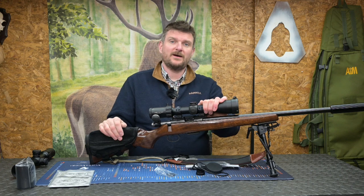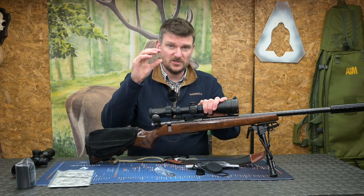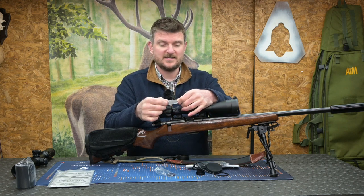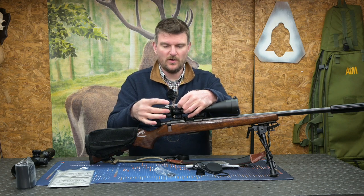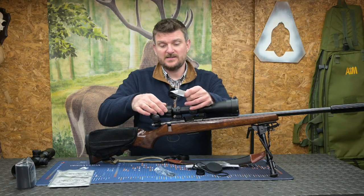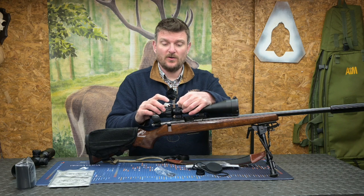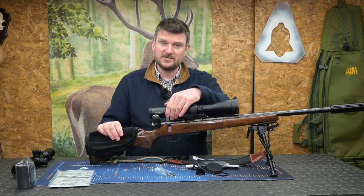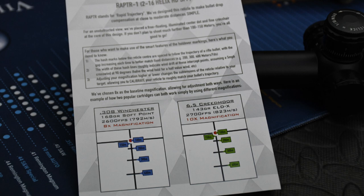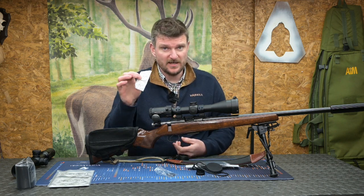The joy of a second focal plane scope like the Raptor, with hash marks below the main zero point of the reticle, means that by adjusting magnification you can adjust those marks to fit exactly the drops of your rifle. Element supply handy stickers where you can write your 100m zero and four other distances, so you know exactly how to dial your scope magnification to hit the target at range. Enter your zero distance and write down the magnification you set it on — for example, if you've set your reticle up on 6 power, make sure it's on 6 power before you take your shot so your shot matches those dimensions.